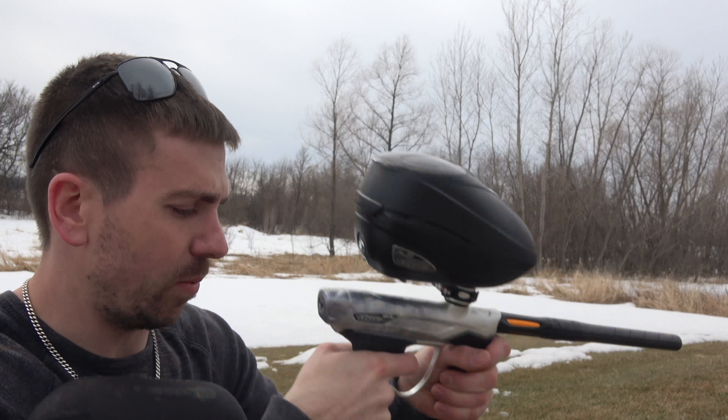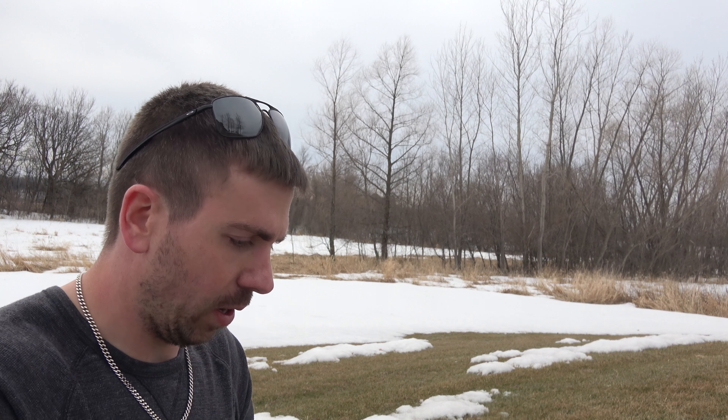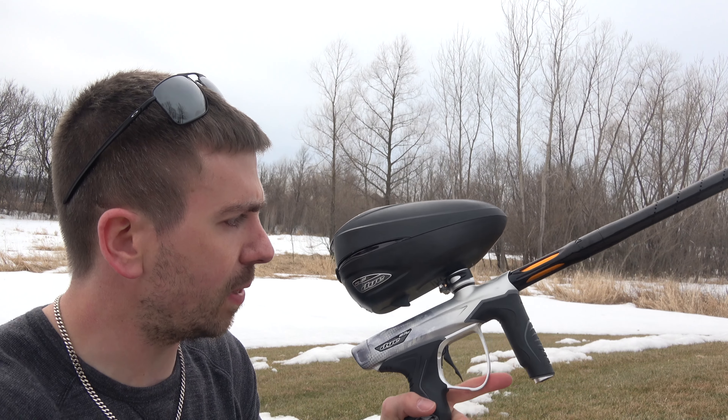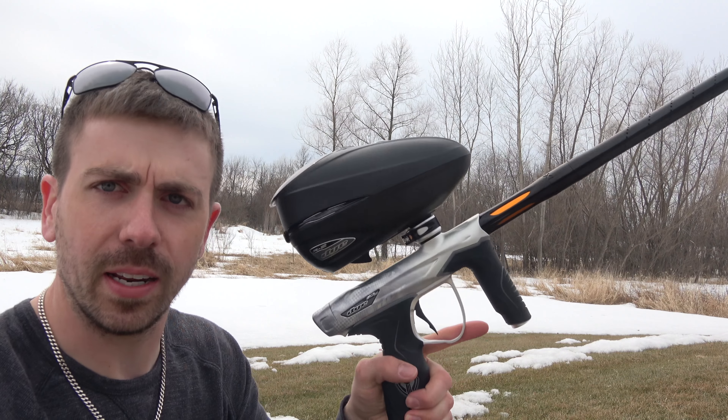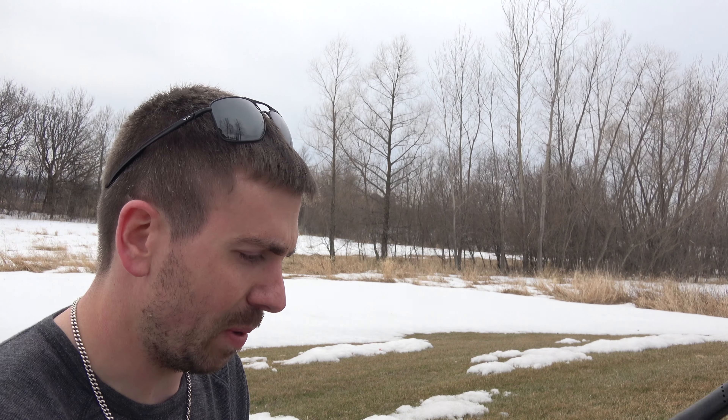Okay, that was the M3S just shooting randomly. I thought it was pretty cool. It's really cold out here so that kind of freezes up my fingers a little bit. Any questions? Comments? Leave them down below. Thanks again to Dye, Devin at Dye Precision and Matt at Paintball Wizard for hooking me up with this.